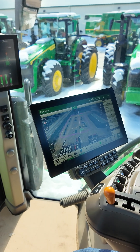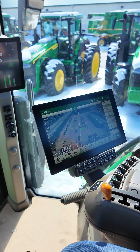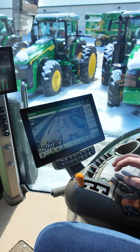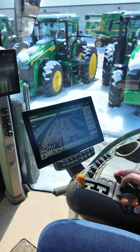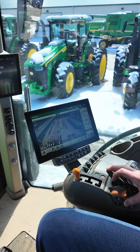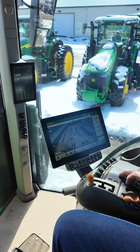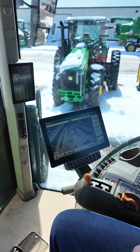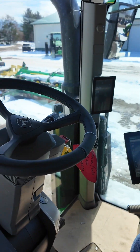We're running SFRTK, so we already kind of have the basis set up for AutoTurn. We got the green light, so we're going to go ahead — bear with me, this is a power shift so this is a little jumpy — we're going to engage on our turn and set our speed.